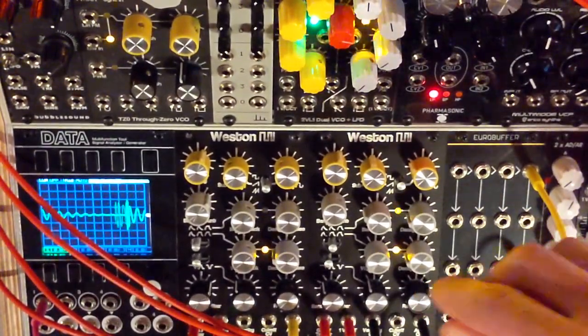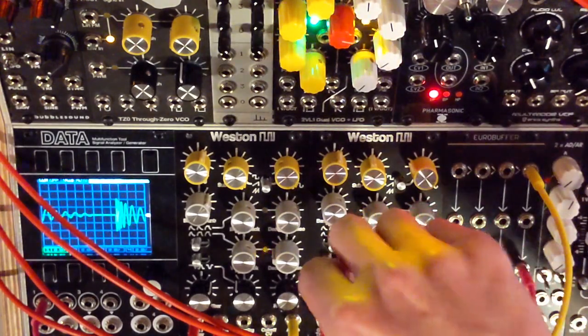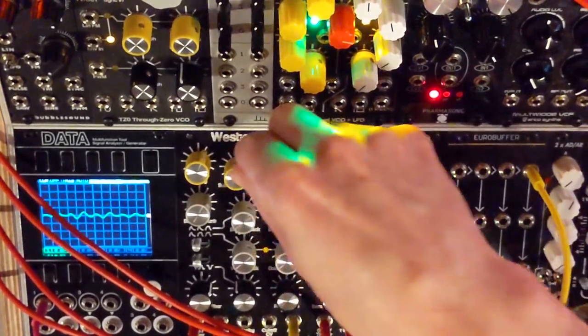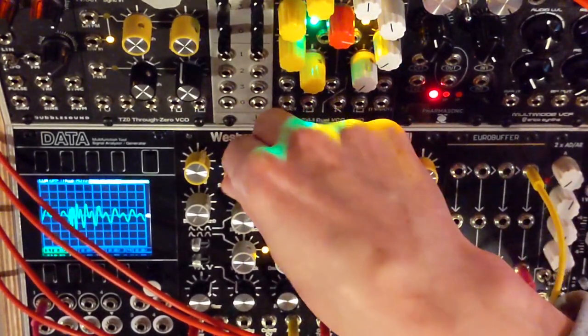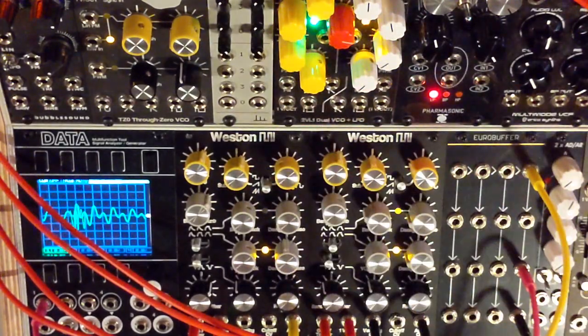I have this just going at one frequency, but it has the one volt per octave input. This is where you can hear that the sub can really make it sound pretty huge, if you've got low enough frequency response on your speakers.